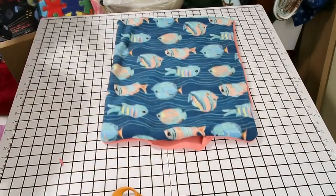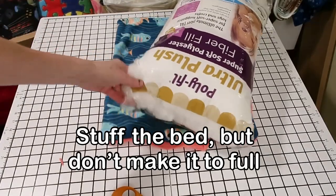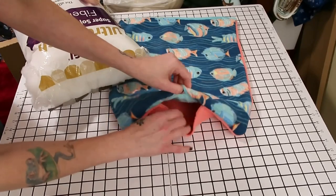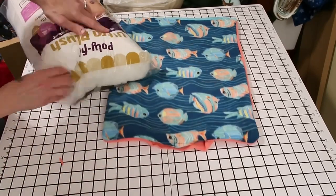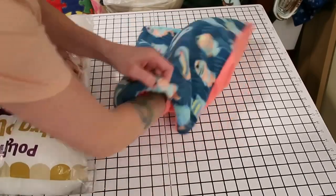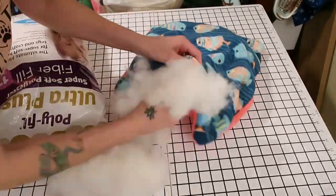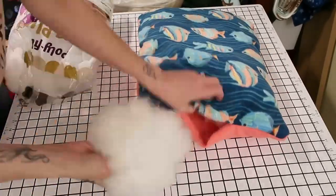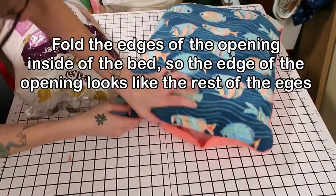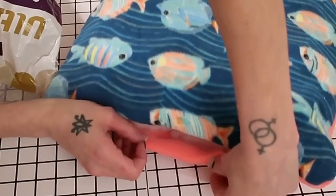So now you're going to want to get your poly batting and stuff it inside. Make sure that you stuff in between right here. You don't want to stuff it full — you want to stuff it full enough that it's a bed and it's cushy. Okay, that looks pretty good. So now we need to roll this like this.